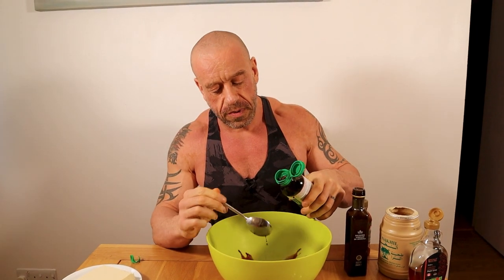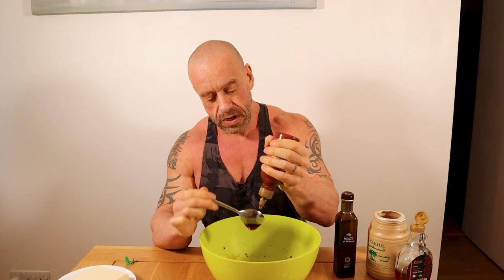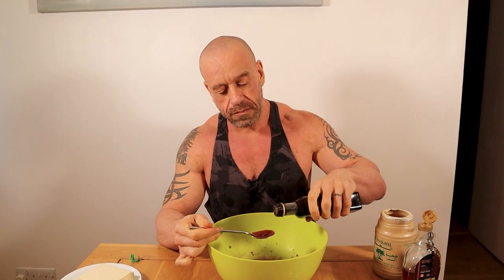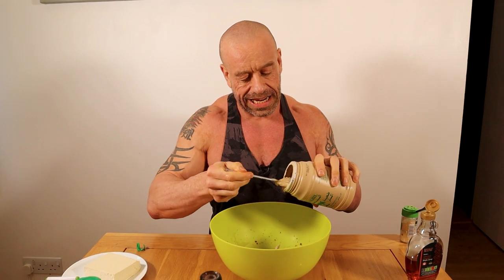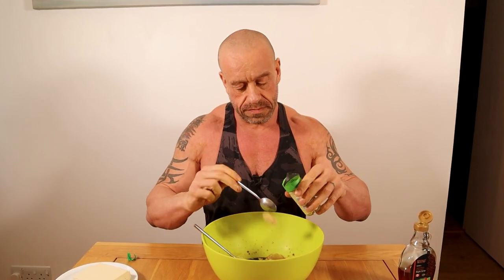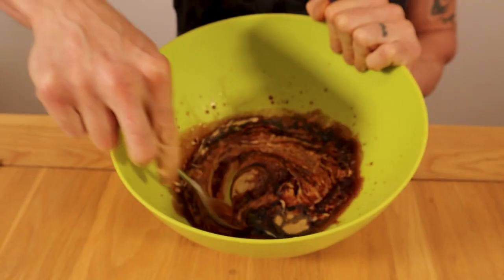So we want 5 tablespoons of soy sauce or tamari, 2 and a half tablespoons of sriracha, 2 and a half tablespoons of balsamic vinegar, 5 tablespoons of tahini, and 5 teaspoons of garlic powder. I nearly forgot the maple syrup — 1 tablespoon. And mix.